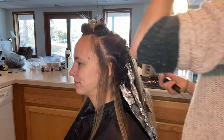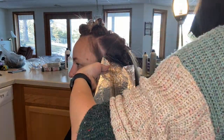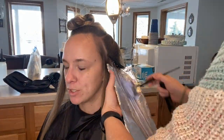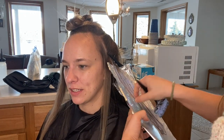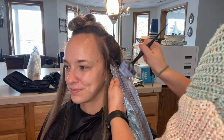Now moving to the sides. The first thing I'm going to do again is the hairline. My thought process is if I can get that hairline nice and perfect, everything else will go a lot faster. But I still want to do it at the right time so I'm not processing it too much, because around the hairline the hair is a lot more fine. That's why I start in the back first, then move to the hairline. I'm still using 20 volume right now.